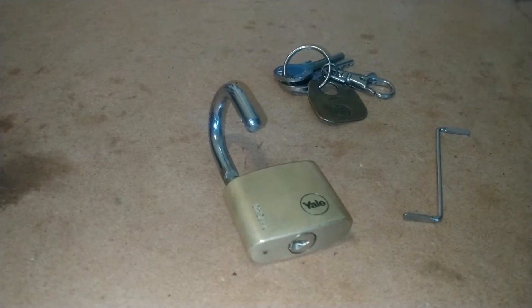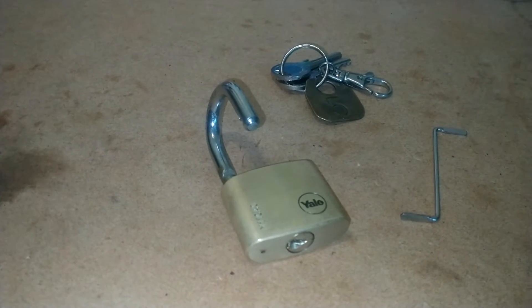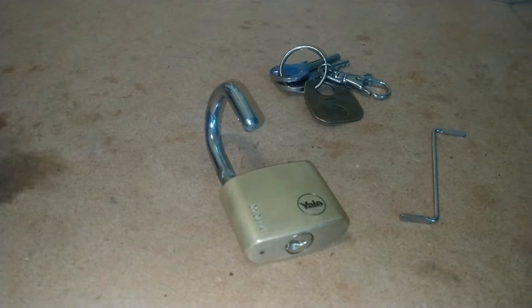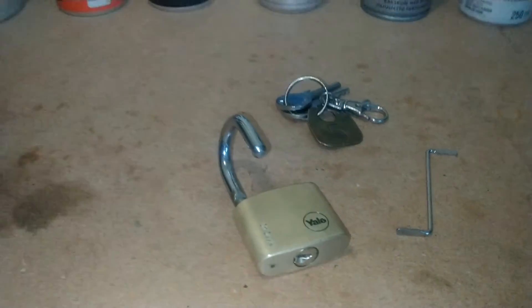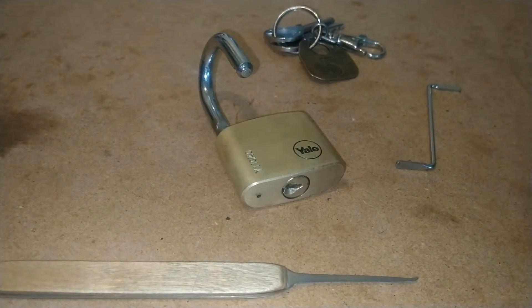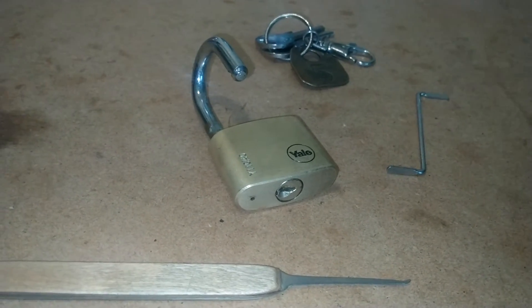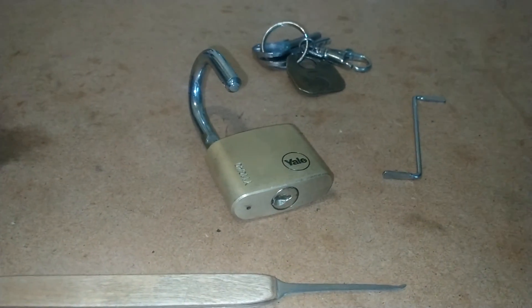I spend hours on this lock and don't get it open. Every now and then I do, but today — first time — it just went straight, it just went beautifully. Really pleased with that. Happy days! Have a great day everyone, cheers!